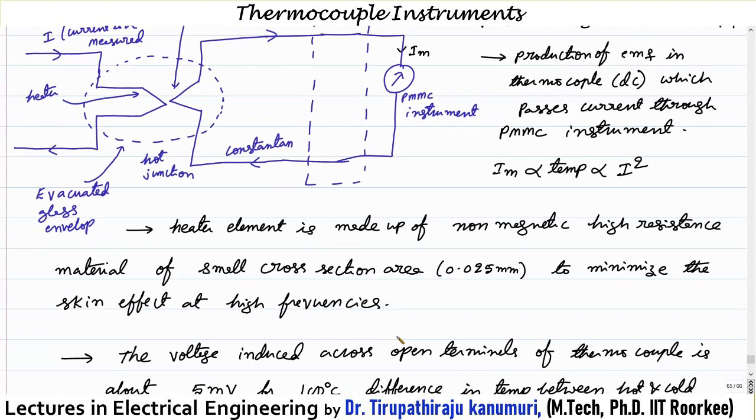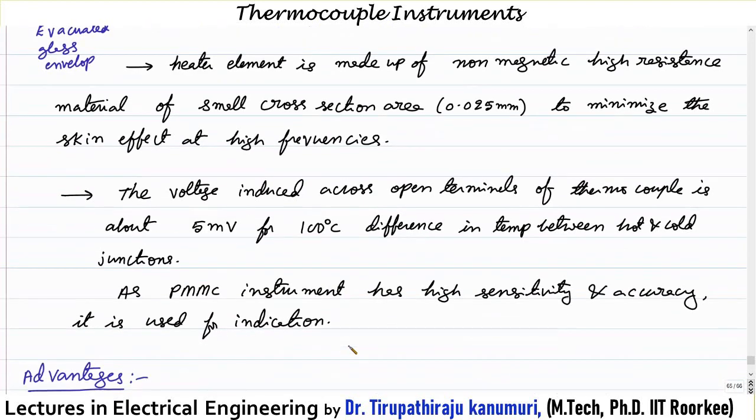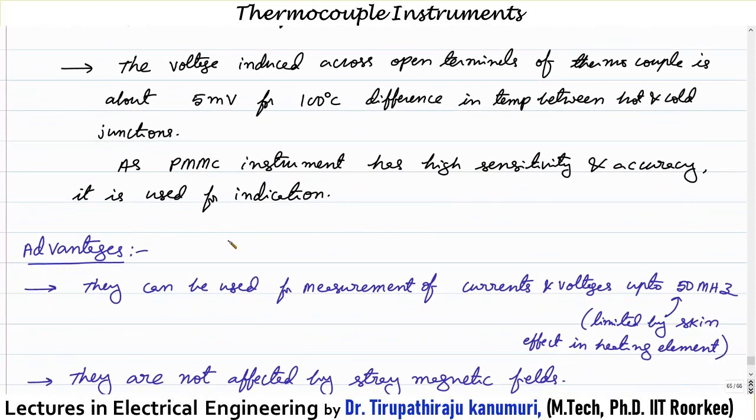Using thin multiple parallel wires can extend operation to even higher frequencies. The voltage induced at the open circuit terminals of the thermocouple is about 5 millivolts for a 100 degrees centigrade difference between hot and cold junctions. Because of this small voltage, the current through the PMMC instrument is very small, requiring a highly sensitive and accurate instrument. Also, the induced EMF is DC, which is why the PMMC instrument is appropriate.